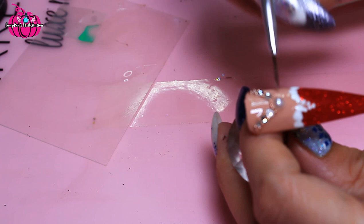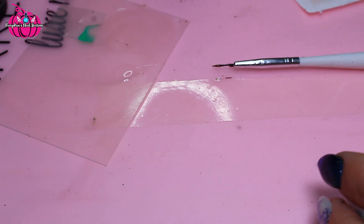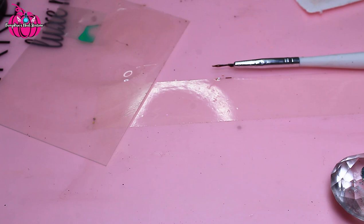I'm just going to cure that and that is it. So that is the Mrs. Claus nail design.